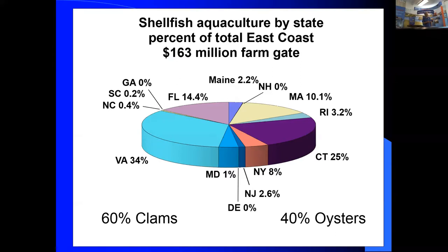Bob represents growers from Maine to Florida. The difference in production between North Carolina and Virginia isn't water quality or workforce — it's the regulatory environment that constrained North Carolina's growth. Some of those regulations have been fixed and that industry is now taking off, but other states still have regulatory challenges. Regulations can make life miserable and determine whether your industry can grow.